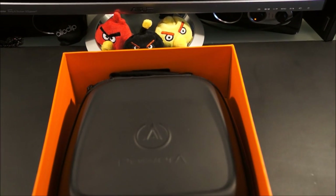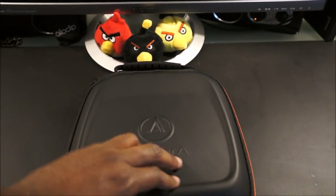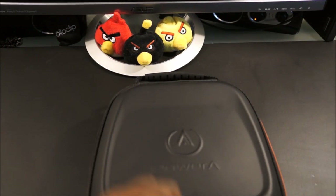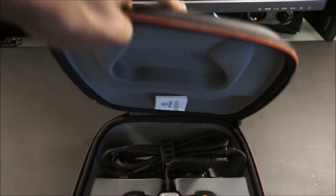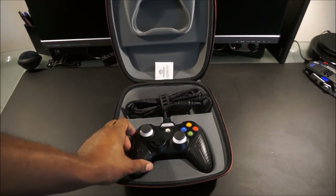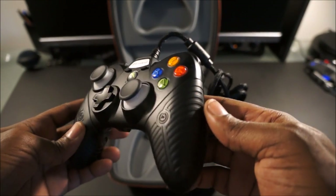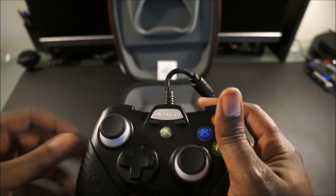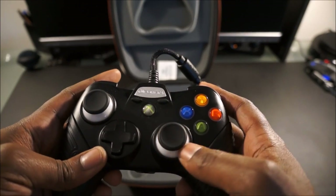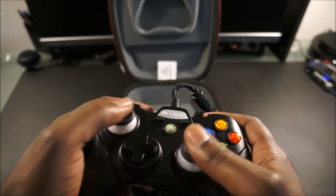The controller comes in a great, tough, durable case. Let's unzip it — as you can see it has a carrying handle and the PowerA logo on the front. Here's the controller itself, which is really well built. One thing I wanted to point out is that the thumbsticks are a little bit raised and a little bit wider than the thumbsticks on the stock Xbox controller.